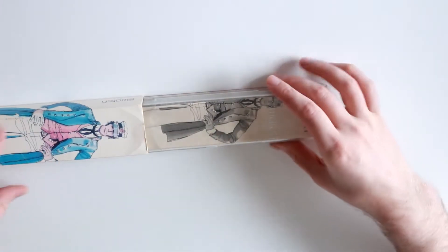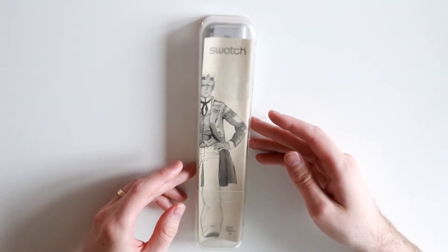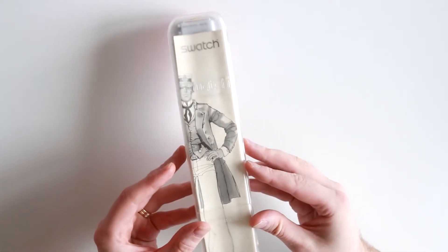The internal box slips out easily. And there you have the swatch manual, with Corto Maltese again.